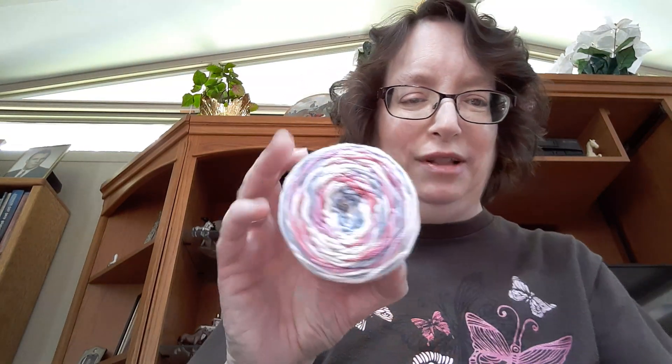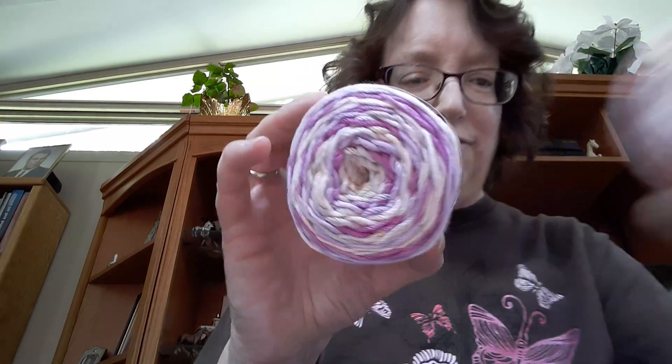I'm going to make Sarah Satch on YouTube her loop handle washcloth. That's what I'm going to make with all of these — four of them.